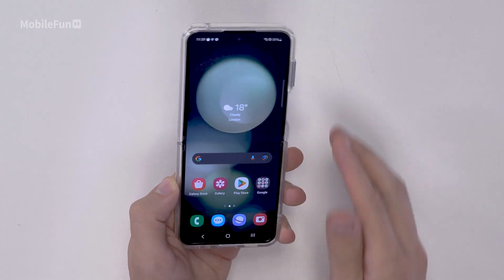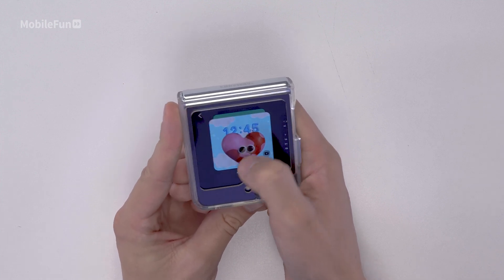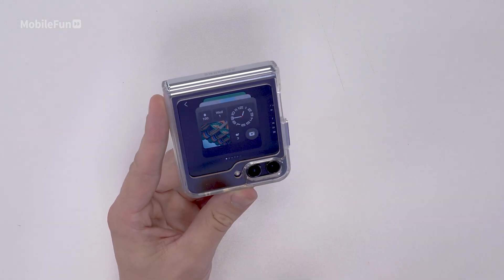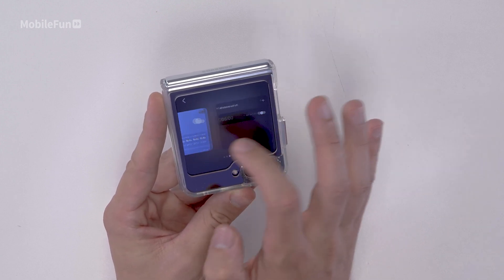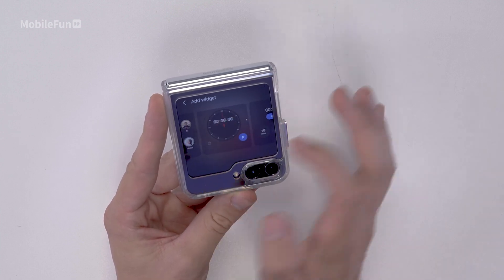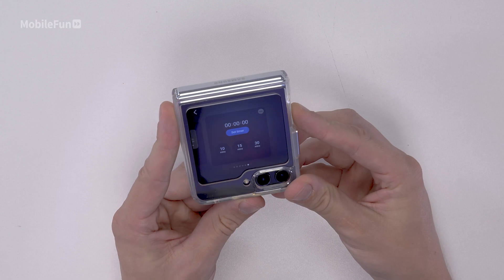The last thing you'll want to do is close your phone and customize the outer display. To do this, double tap to wake it up, then press and hold. This will allow you to swipe through different styles and wallpapers. You can see on some options there are widgets, which allow you to quick launch them. If you just want to see the time and a wallpaper, there are different options for that too. You can also add different widgets to your other pages — quick contacts to call people, a stopwatch, or timers. I personally use timers all the time, so this is going to be most handy for me.